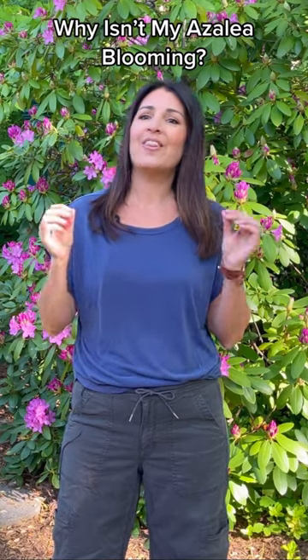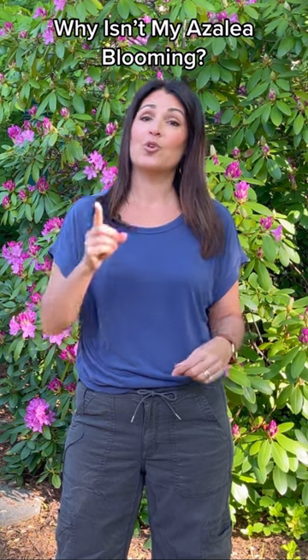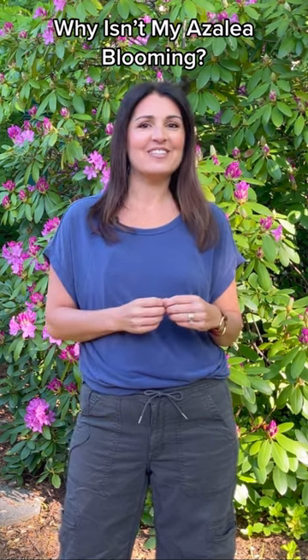One of the main reasons, if not the reason, we grow azaleas is for their beautiful blooms. So if yours isn't blooming, here are five things to consider.